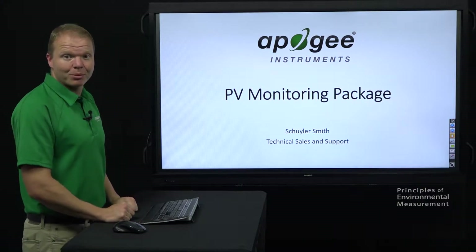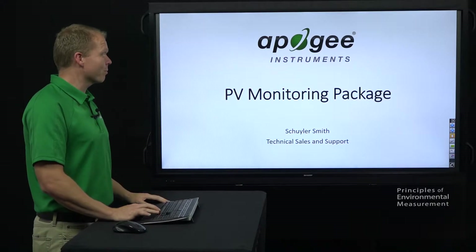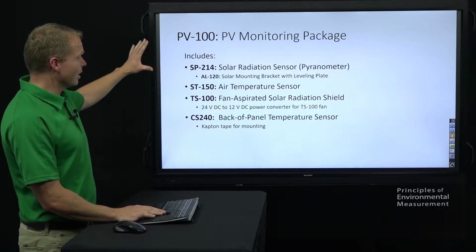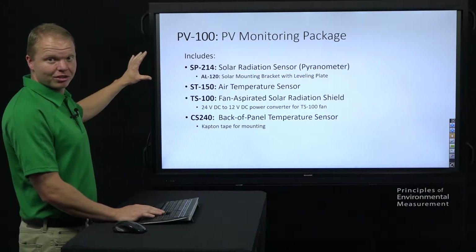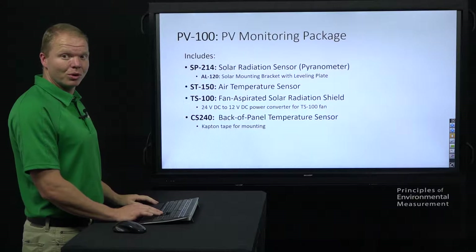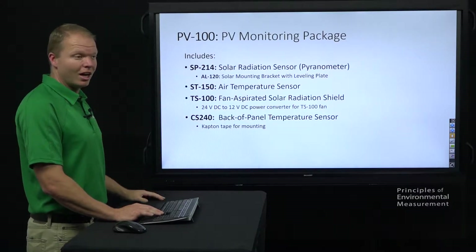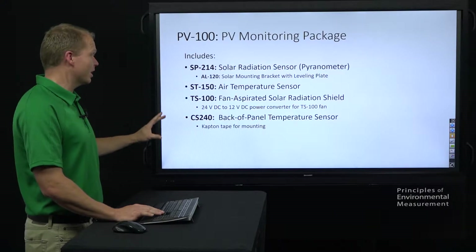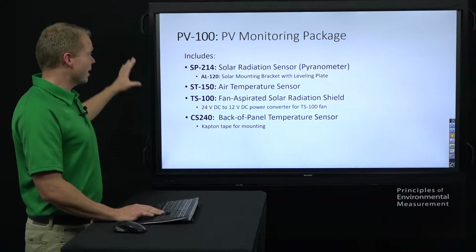My name is Skylar Smith and today we're going to talk about the PV monitoring package available from Apogee Instruments. This is a list of everything included in the package. Each of these sensors is available separately for your own application. We designed this to go with an SMA cluster controller, so each of these are compatible with that, but if for your application you only need certain ones, feel free to contact us for availability on that.